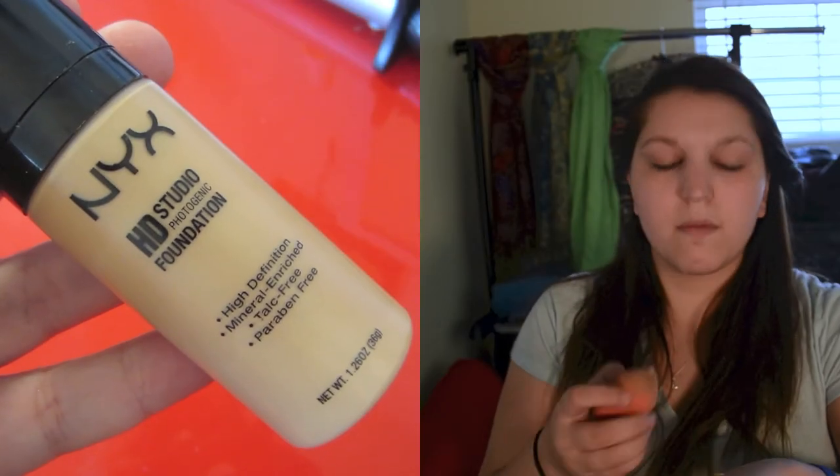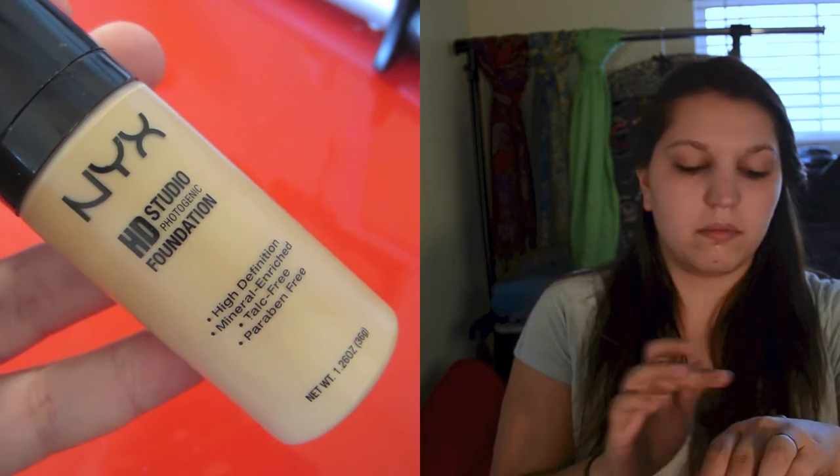Next, using a beauty blender and my NYX High Definition Liquid Foundation in Soft Beige, I'm going to tap it onto my problem areas — my cheeks, my forehead, and my nose. Then taking my knockoff beauty blender I'm going to buff it into my skin so I get a nice even airbrush tone. My mirror is behind my camera, so that's why I tilt to the side to make sure I get all the areas covered.